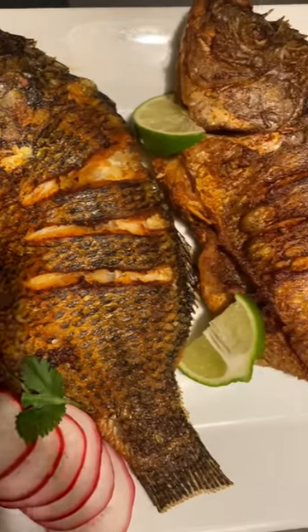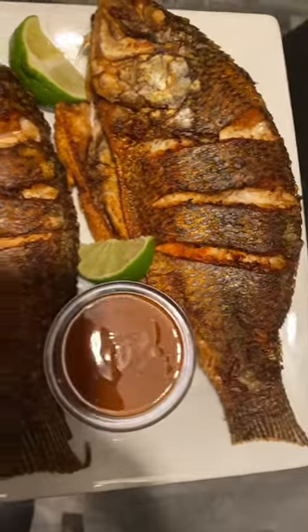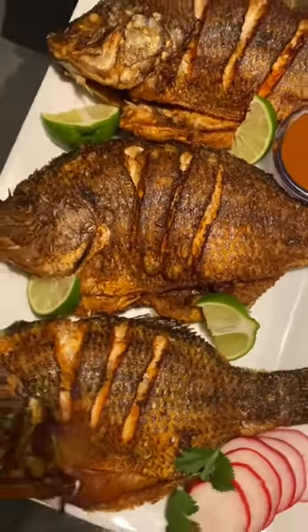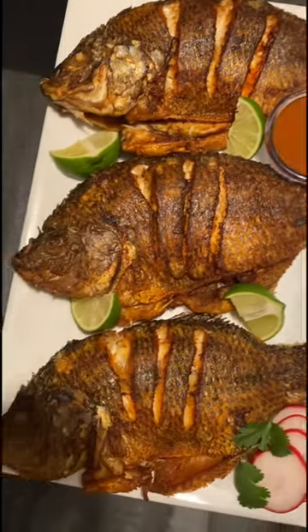And voilà, here is our mojaras fritas — our fried fish. It's so delicious and yummy. Thank you everyone for watching, hope you enjoyed. Leave a comment down below.